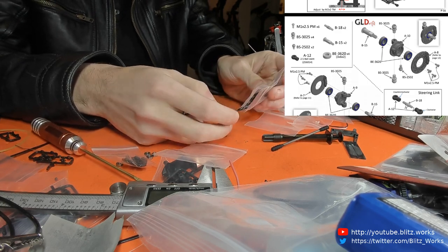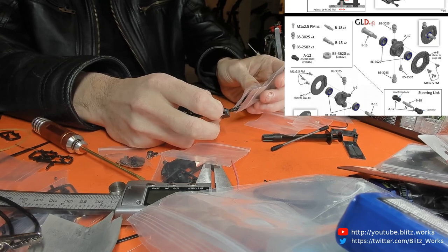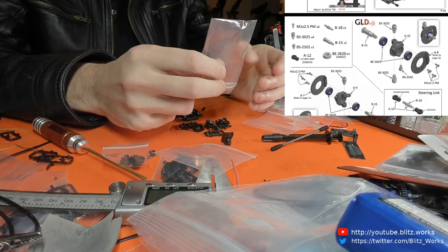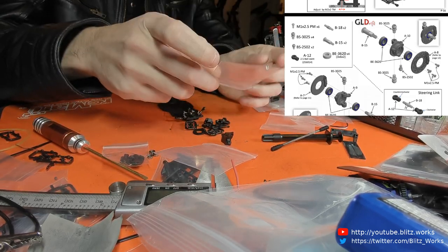Let's pull them out and just dump out everything here.